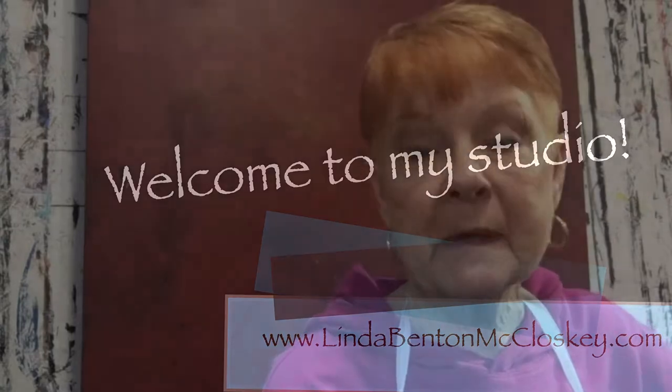Hi guys, I'm in my studio again today. It's a sunny day and we're supposed to have a warm-up — they're calling for a high in the 20s. Even though at 9 o'clock this morning it was 6 degrees when I went out on my back porch to check the temperature, so hopefully it'll get warmer this afternoon.